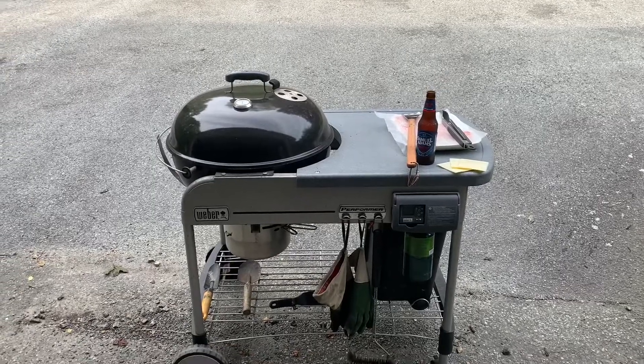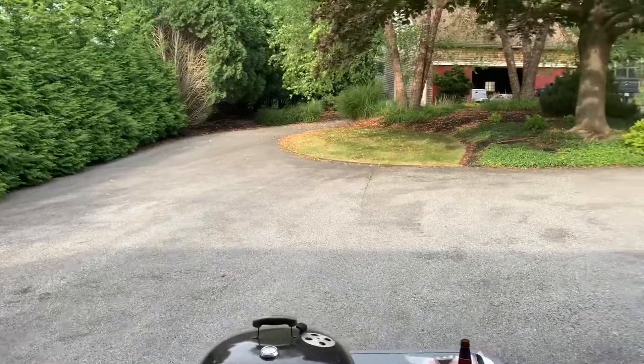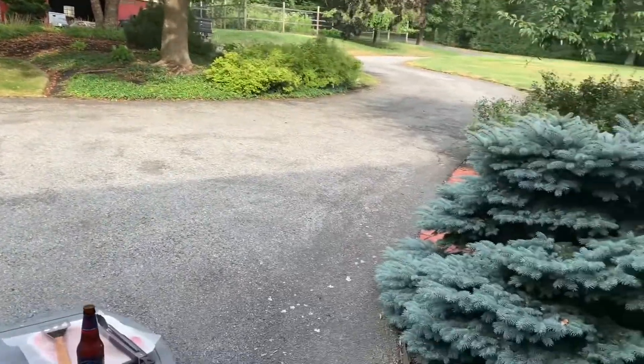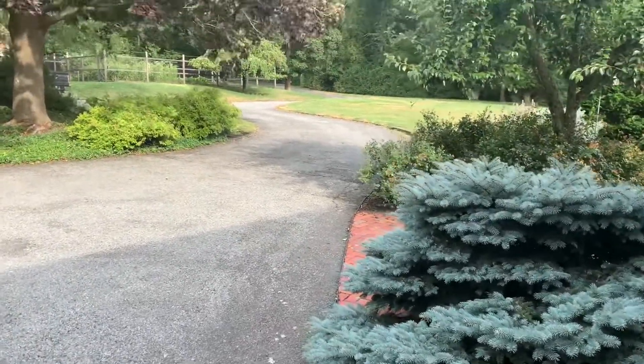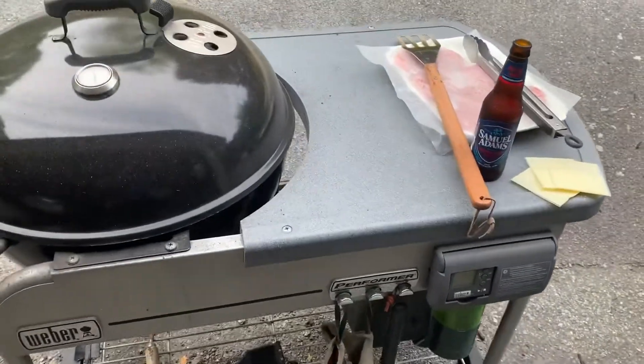What is happening everyone? Here we are again, grilling out, chilling out. It is way too hot today. Let me tell you, 95 degrees and it's breezy and it still feels like a dog's breathing on you. But here we go.